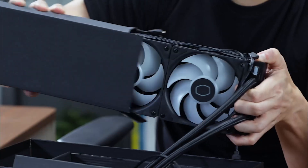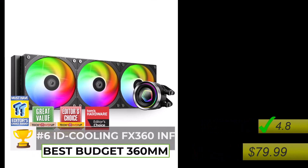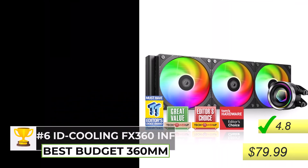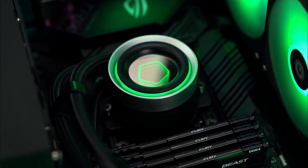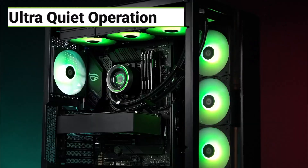If you don't want to spend as much, there are some really good budget options. The one that's really impressed us is the ID Cooling FX360 INF. It's a 360 AIO and it gets you really great performance for a fraction of the price of those higher-end models — you don't have to sacrifice performance to save money. It gets surprisingly close to those top performers in terms of keeping your CPU cool, and it's also one of the quietest AIOs we've tested. To see if the ID Cooling FX360 INF is right for you, click the link in the description.